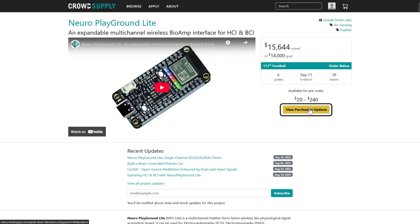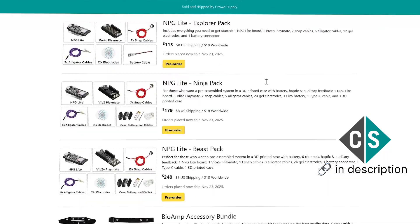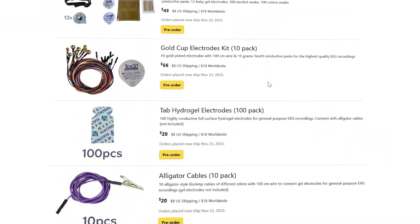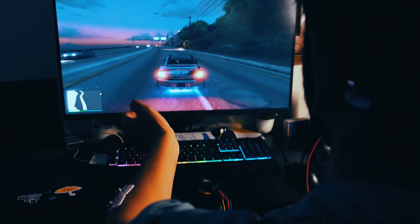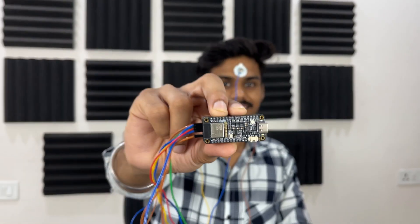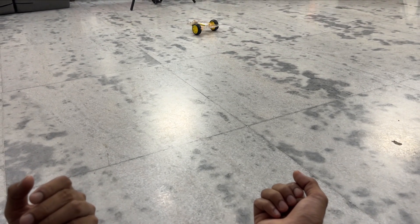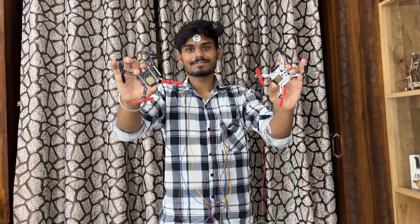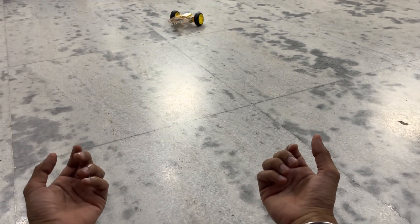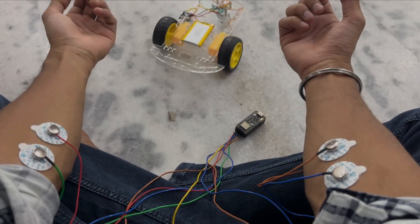Also, if you haven't already, check out the CrowdSupply page for NPG Lite and support the mission of making open-source neurotech accessible to all. That's all for today's video. We have built many more such projects using NeuroPlayground Lite — get your NeuroPlayground Lite kit today only on CrowdSupply. Let us know in the comments what you want to see next. Maybe controlling a drone with brainwaves? If you have any doubts, do let us know in the comments. Make sure to like, share, and subscribe. See you at the next one. Bye-bye.